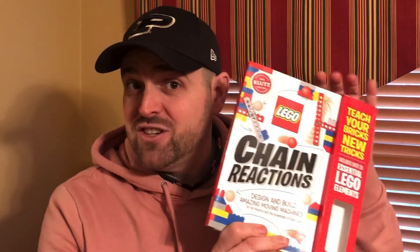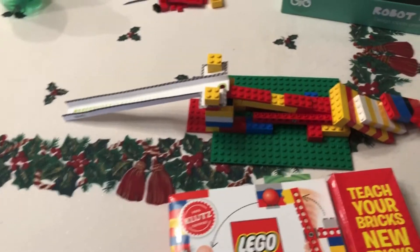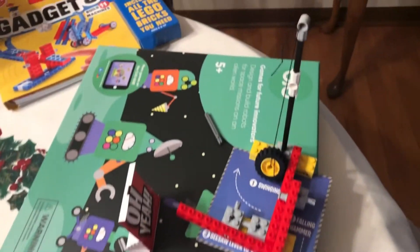Hey all, Will Healy here. Happy New Year to everyone — an end to 2021 and a beginning to 2022. I just had to share this recent toy that one of my kids got from Santa for Christmas. It is Chain Reactions, a book with Legos included from the folks at Klutz Labs, written by Pat Murphy, and this thing is really fun.